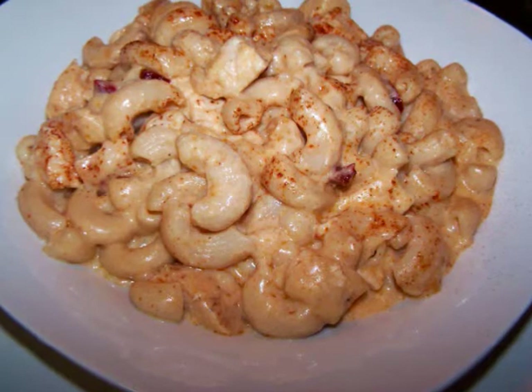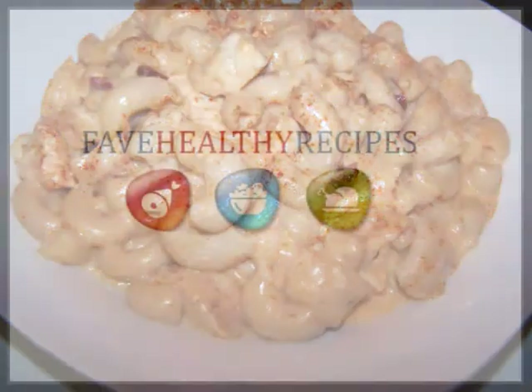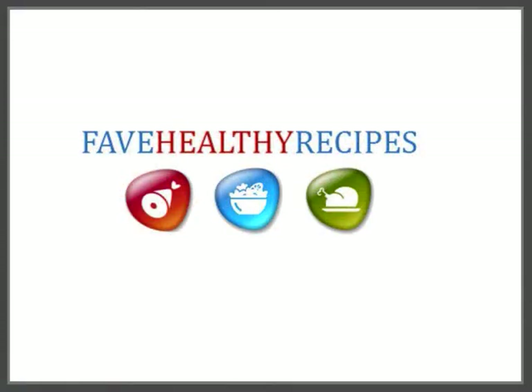For additional recipes and tips to fit in with your healthy lifestyle, visit my friends at FaveHealthyRecipes.com. See you again soon!